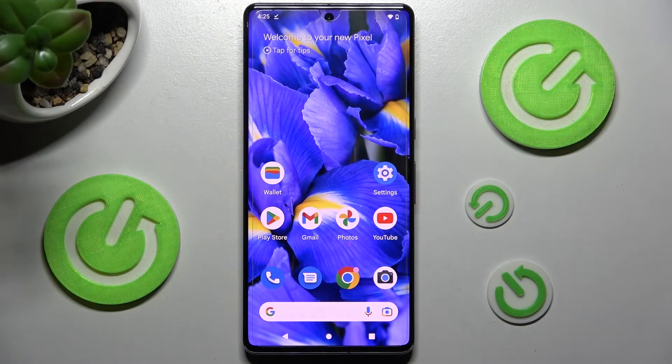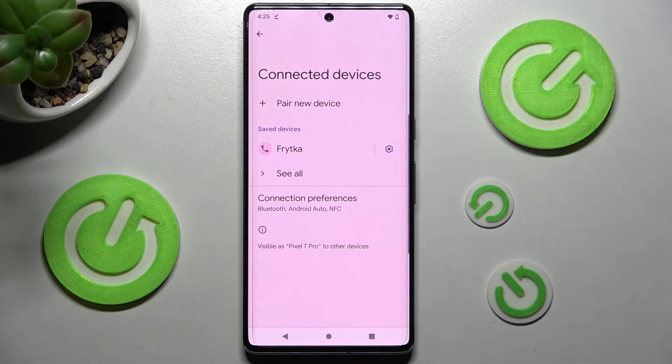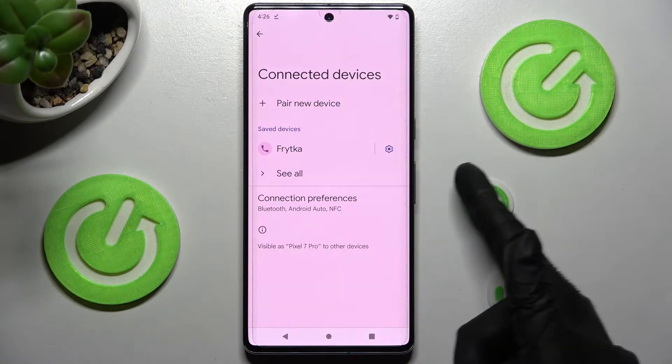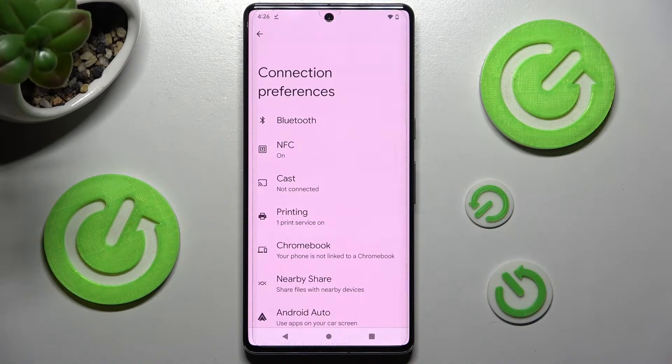Firstly, open Device Settings and click on Connected Devices right away. Now you need to choose Connection Preferences and tap on the Printing section.